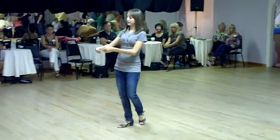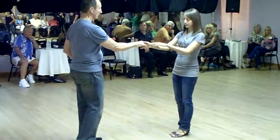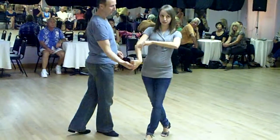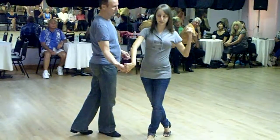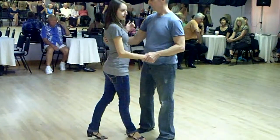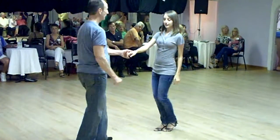Now what that looks like with a partner is completely different. So on count two, he's going to rotate his hand to the right — one, two. That rotation is going to turn the lady to her left. Now we're going to continue with the whip — three and four — and then it's just a normal basic whip, five, six, seven, and eight.